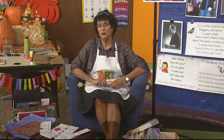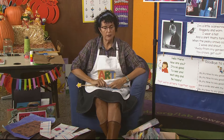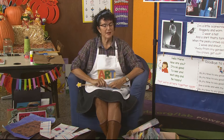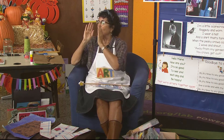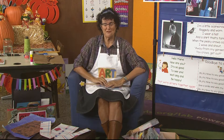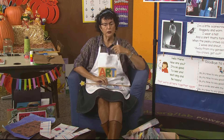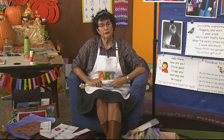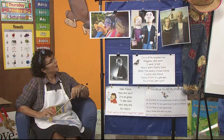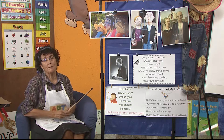Yesterday we talked about how a face tells a story. There was a picture of me next to a scarecrow, and I was whispering into his ear a little secret that I would vote for him because his face was so funny to me. We're going to be making our face today. First, let's look at the scarecrow faces that were lined up at the Scarecrow Festival.